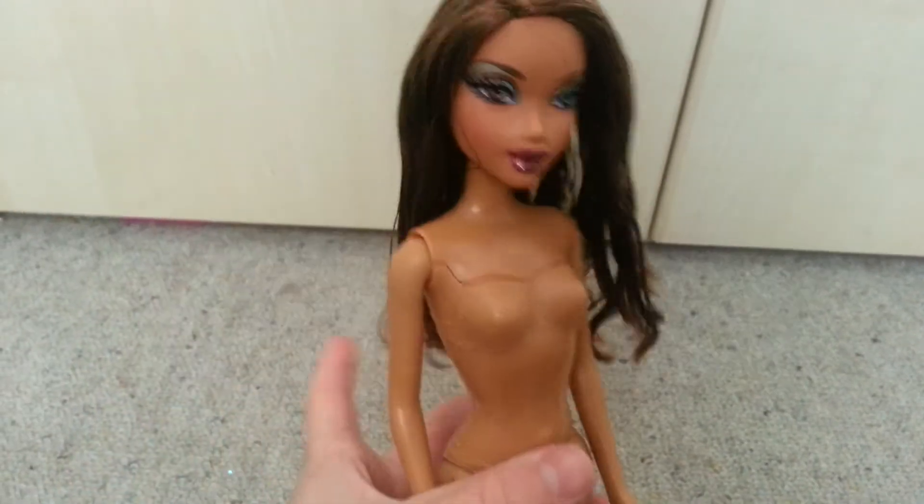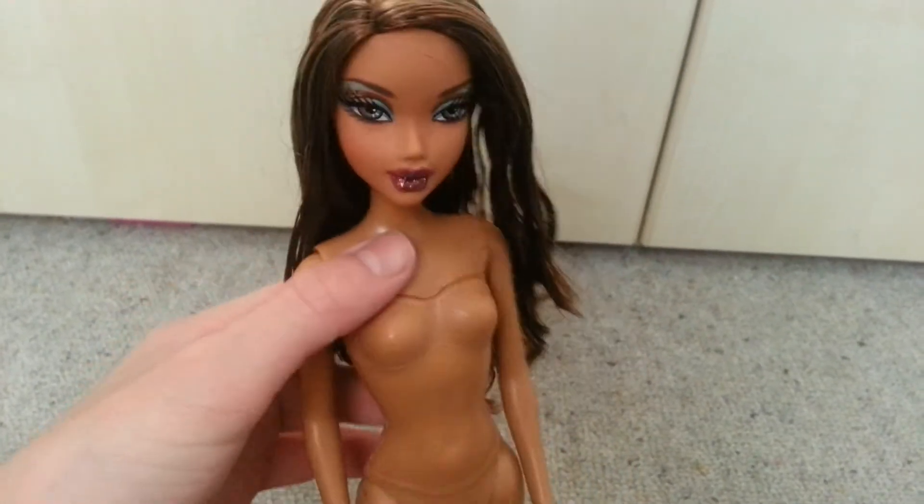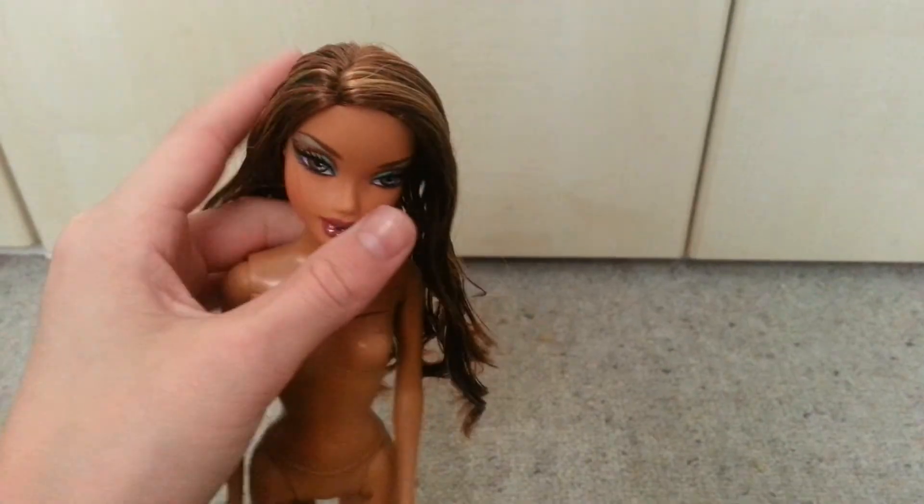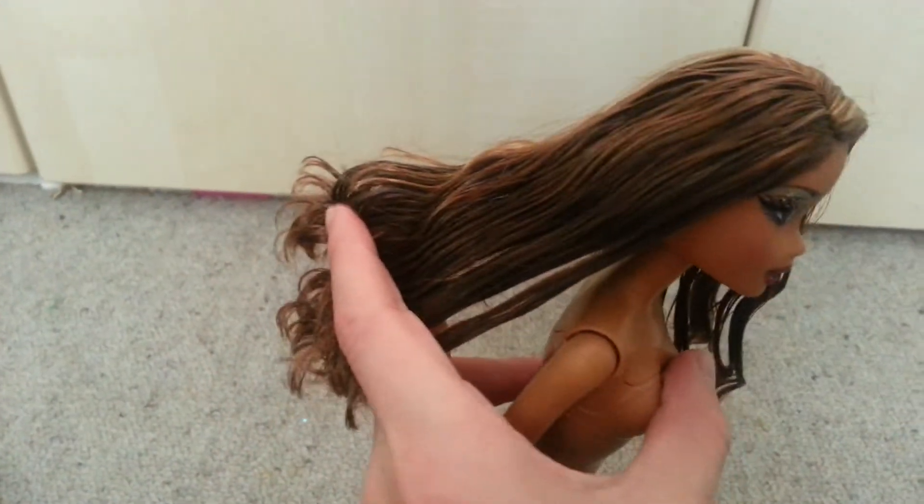Now I'm going to blow dry her hair. Or if you want, you can air dry her hair — it's the easiest method and the safest. But I'm going to blow dry her hair. Be careful: if you don't hold it far away from her head, you could melt her hair. So be careful with the heat. Now I'm going to blow dry her hair and then I can show you how it looks when it's dry.